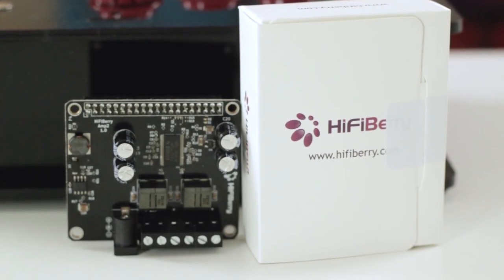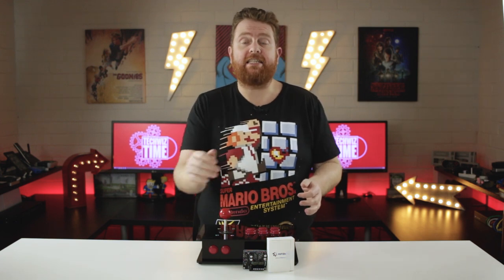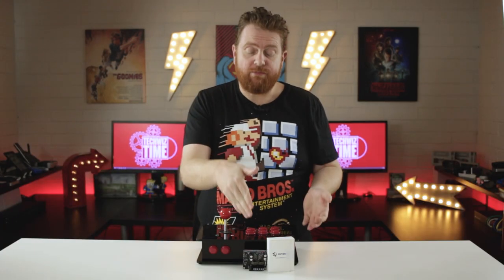This is the HiFiBerry Amp2. It's actually an amplifier for a Raspberry Pi which connects through the GPIO pins on top, and it's powered from anywhere from 12 volts to 24 volts external power supply. I want to fully disclose that HiFiBerry did actually send this out to me to review in this video, but no money has exchanged hands and all opinions are my own.